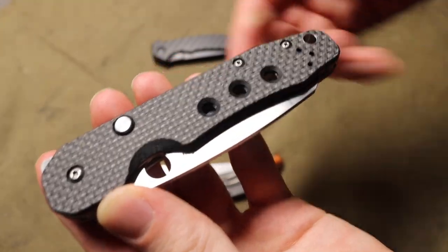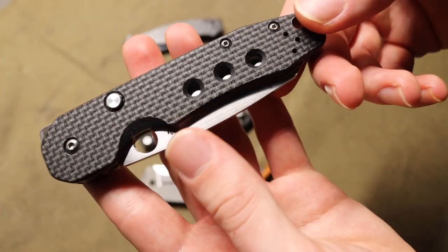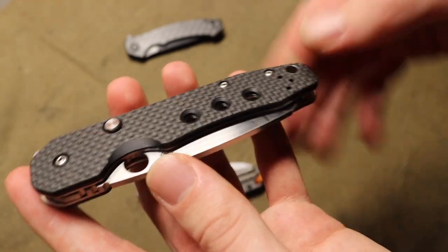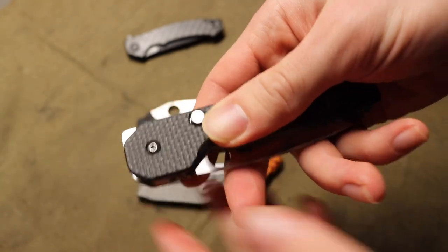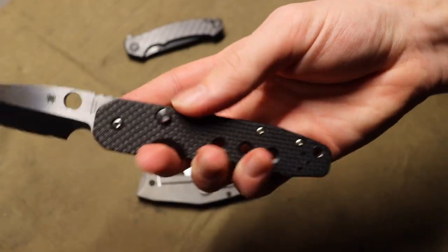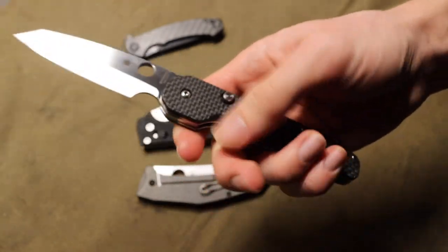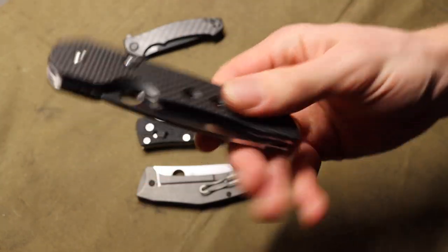One thing I like about the carbon fiber G10 is that it still has the look of carbon fiber — in the light it looks like carbon fiber, but the best way to describe it is like a Minecraft texture, kind of a low-poly count look. It has the properties of both materials: carbon fiber provides lightweightness — carbon fiber is very, very lightweight — while the G10 gives it added grip and durability, though carbon fiber is pretty durable on its own too.